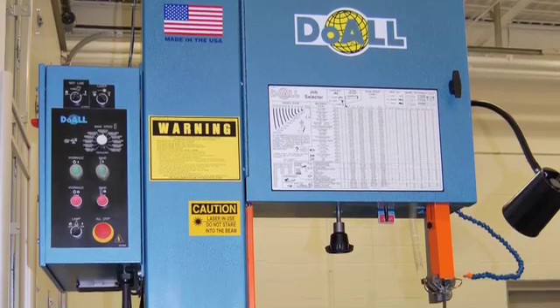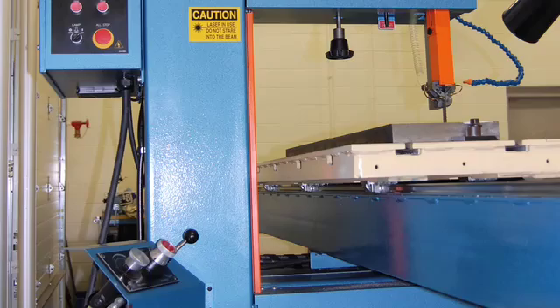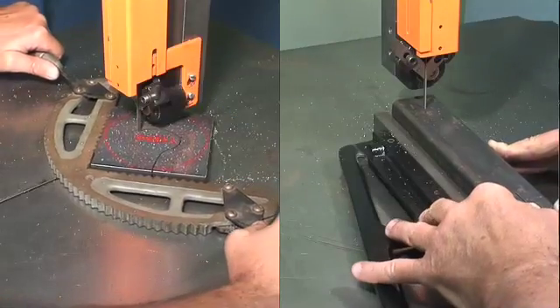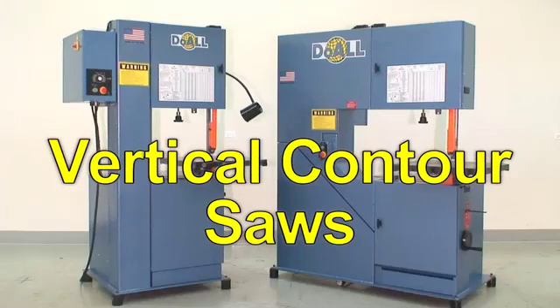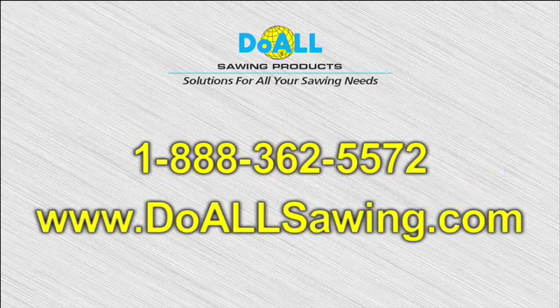Machines can even be ordered with an extended work height and optional long stroke hydraulic table to create a light duty plate saw. With the large number of available accessories and the unique ability to make contour as well as straight cuts, dual vertical contour saws are the ideal machines for the widest variety of applications. To find out more about dual vertical contour band sawing machines and how they can add versatility to your shop, contact your dual sawing products representative today.